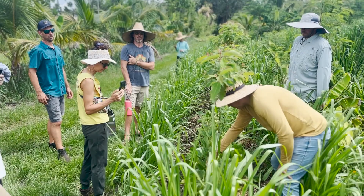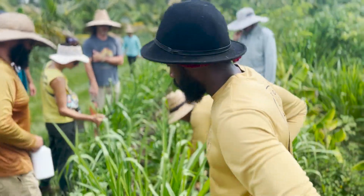My name is Thiago. I'm a Brazilian living in Australia and I've been coming to Florida for the last few months. We've been running this series of agroforestry workshops here — this one specifically in Punta Gorda, Florida.